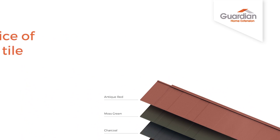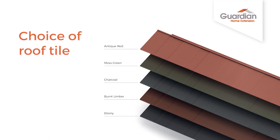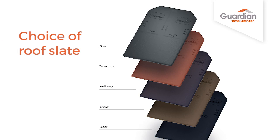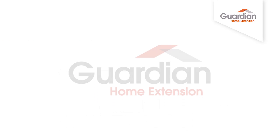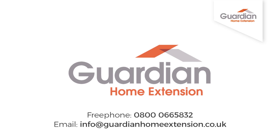The Guardian Home Extension is an excellent way to add extra living space to your home, but it's vitally important that you choose one of our official Team Guardian members who have been fully trained and approved to install the Guardian Home Extension. To find out more, please call or email.